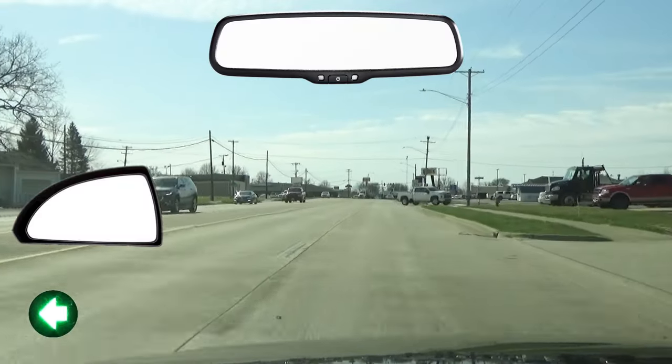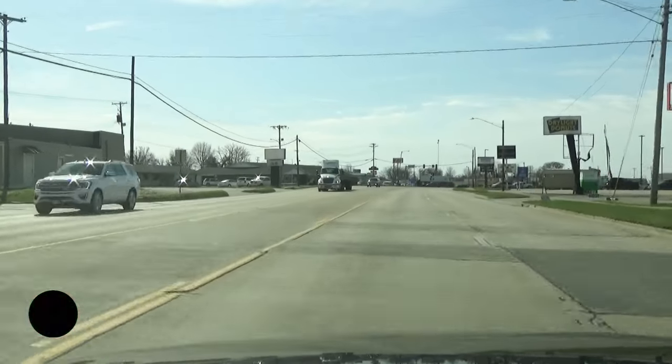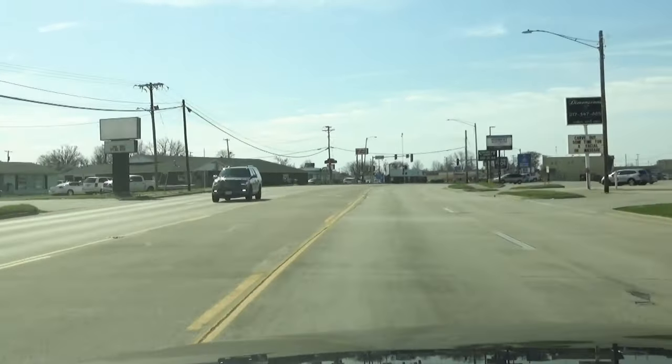If all is clear, then I go ahead and change lanes. You should do these checks for other vehicles quickly so that your eyes can stay on the road and the traffic up ahead of you as much as possible.